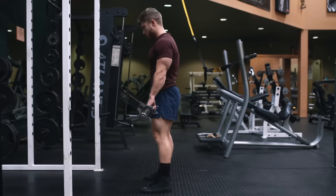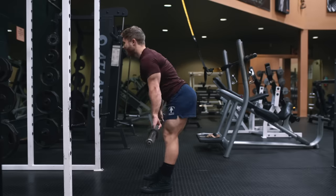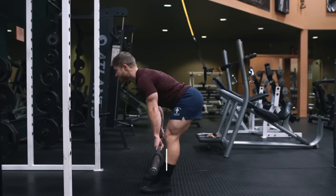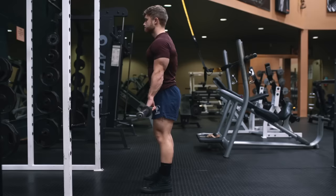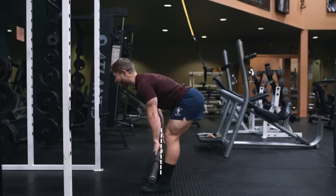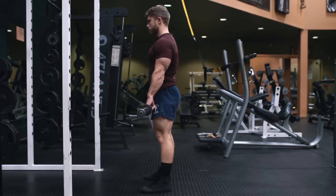Before you initiate the negative, brace by lifting your chest and stomach up, which will help you keep your spine extended — maintain that spinal position throughout the lift. You can also think about packing your lats by slightly pushing back against the bar. Begin the negative by pushing your hips straight back, keeping the shins completely vertical. A slight bend in the knees is fine, but you don't want the knees to travel forward like they would in a squat — imagine a wall directly in front of your knees preventing them from moving forward. The bar should stay centered directly over the middle of the foot as you keep it tight to your shins.